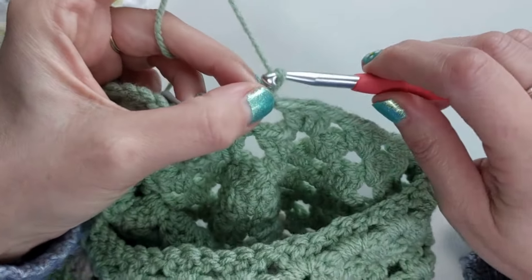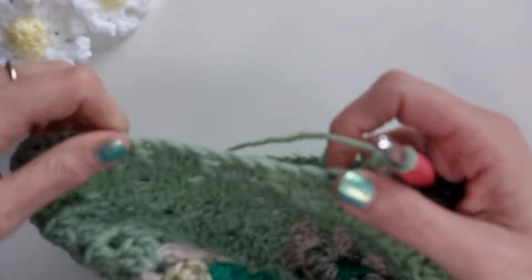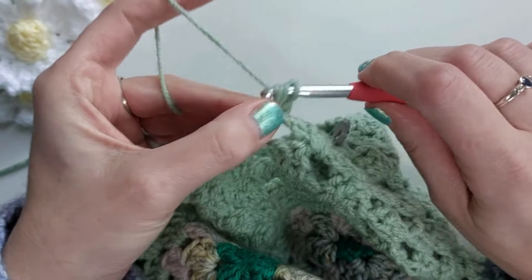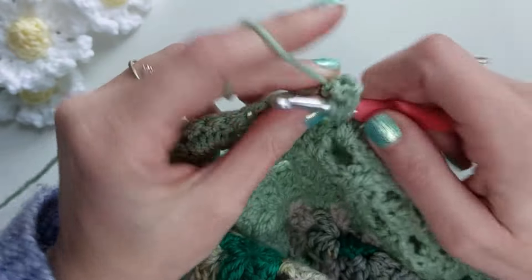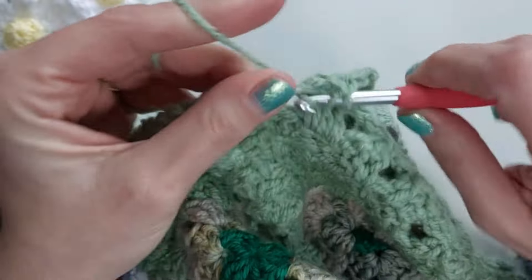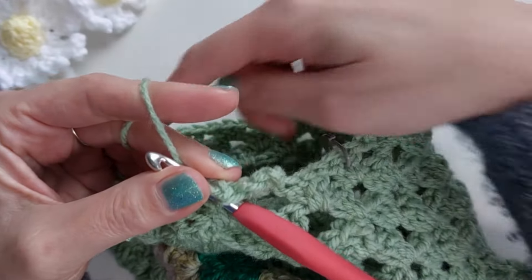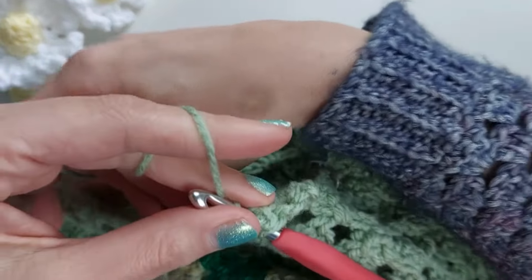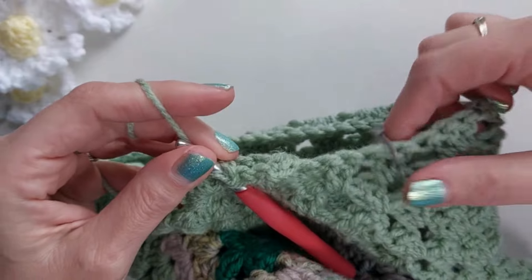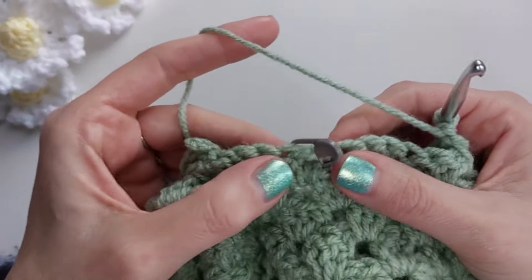I'm going to do my chain of three and then turn my work — I've got quite a big bulky cardigan out of shot, so it's quite tricky. Then I'm going to carry on as normal doing my granny clusters, which is three doubles in each space, and keep doing that until I get round to the stitch marker. I'll pause and rejoin you when I'm back at this point.